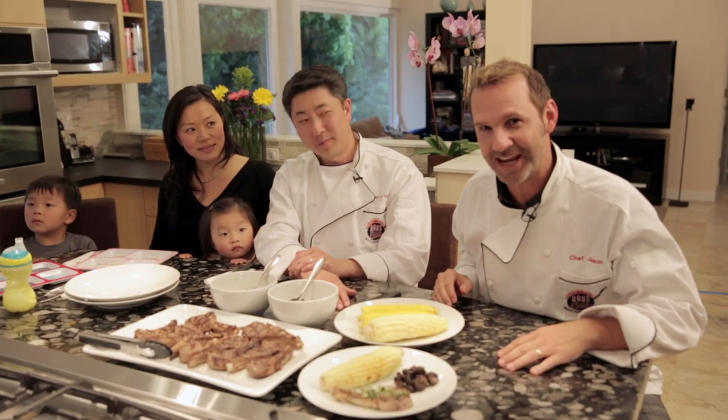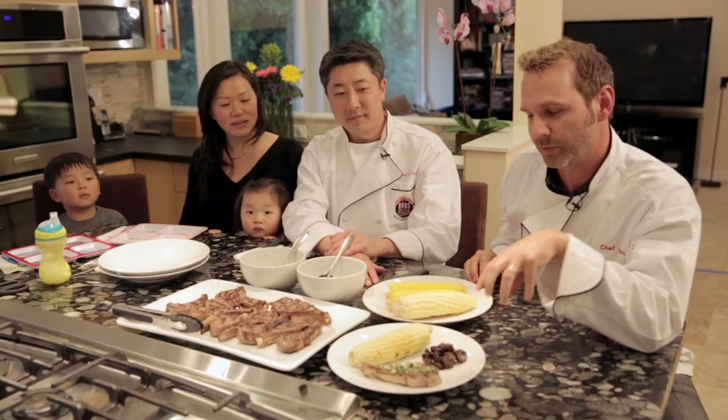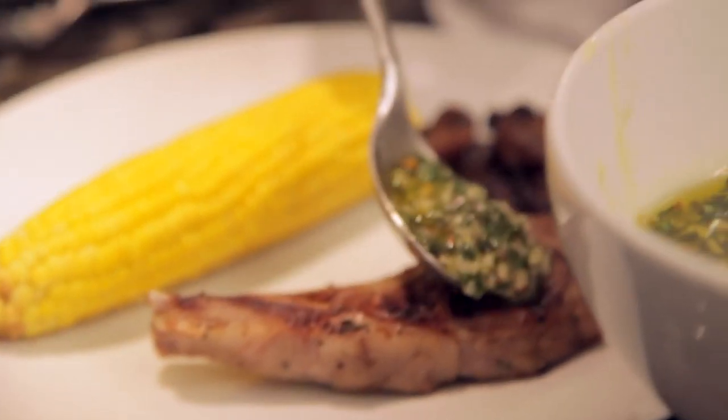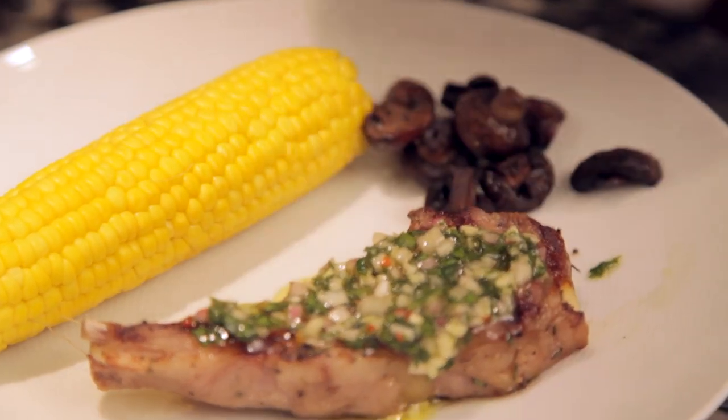That's it - we got it all off the grill. We're ready to go. Let's cover that up and bring it inside and get it on a plate. We're down here sitting at the table now. We got our lamb chops, we've got our corn, we got our yummy mushrooms, and we definitely got our chimichurri sauce. Look at all that stuff. This is going to be so great.